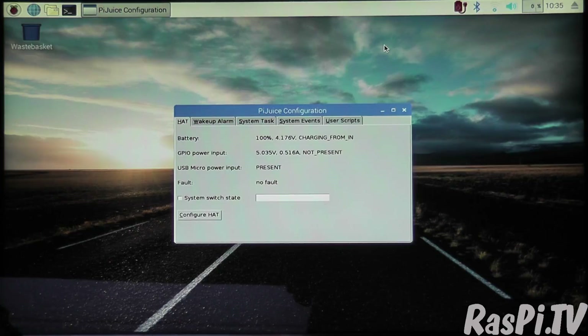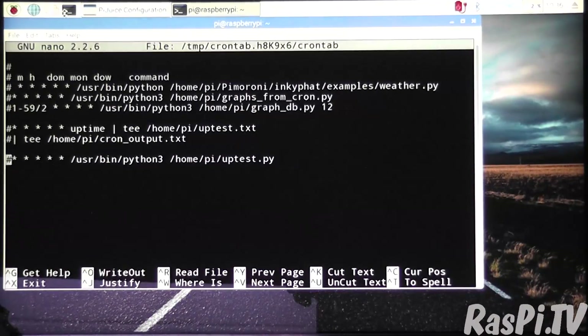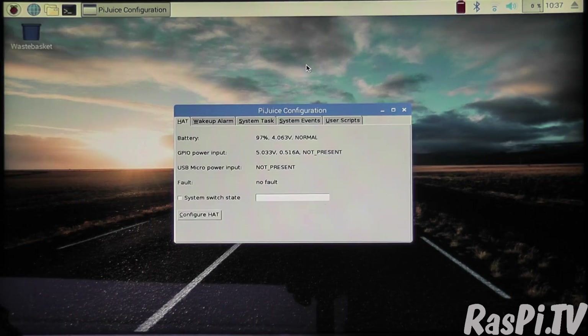I've fully charged it. We're currently on the mains and I'm tweaking the cron to re-enable the logging. Now we should be logging every minute and I'm going to reboot. At the same time I'm going to pull the plug — by the time it comes back up it should have switched over to PiJuice power. It's showing 97%, so I'm going to leave that switched on now until it conks out by itself.